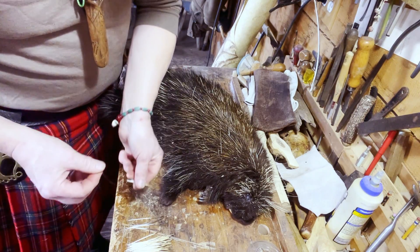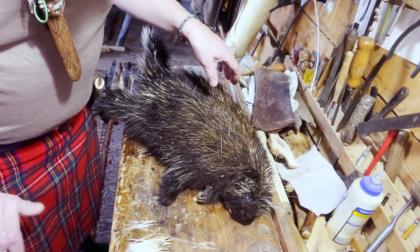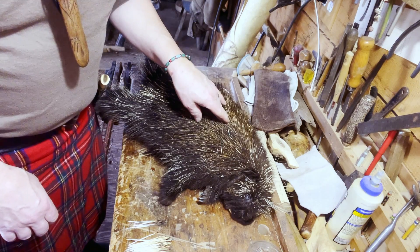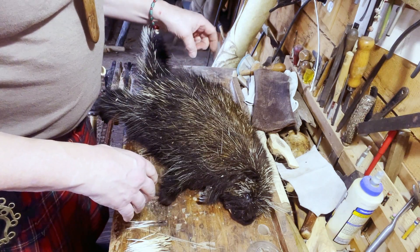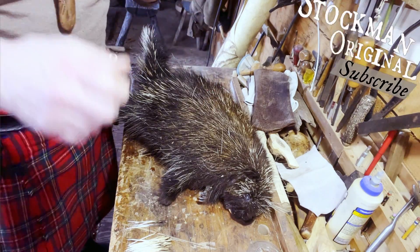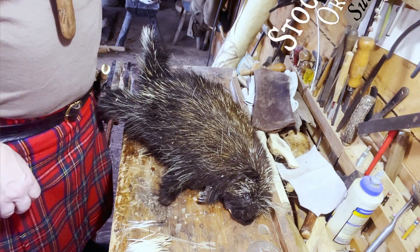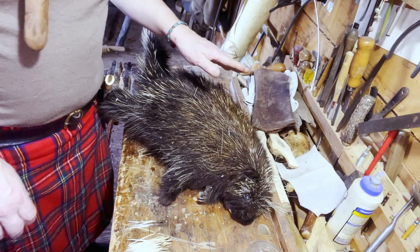Plucking them is just basic, good fun. Well, I hope that was helpful or interesting. We'll definitely be back with more information on the actual working of the quills. Thanks for watching, and don't forget to hit the subscribe button — it helps a lot in building our little tribe. We'll see you later.